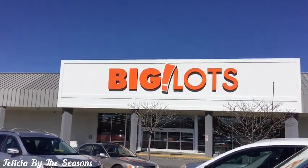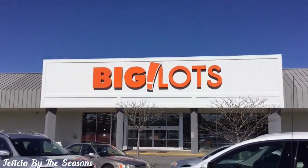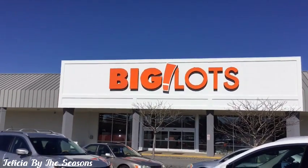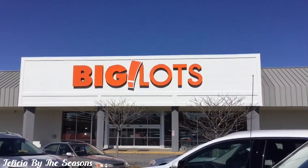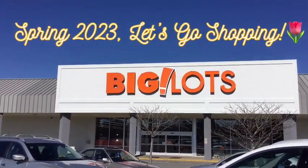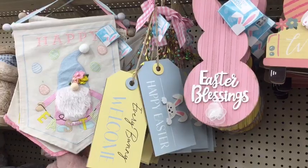Hi, sweet friends and welcome back to my channel. If you're new, thank you for stopping by. In today's video, I am going to be going inside Big Lots today to see what they have to offer for the spring season this year. So let's go shopping.